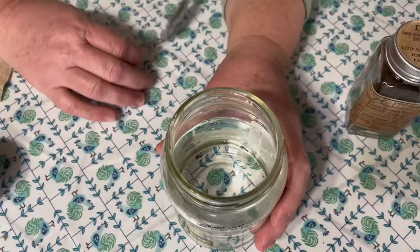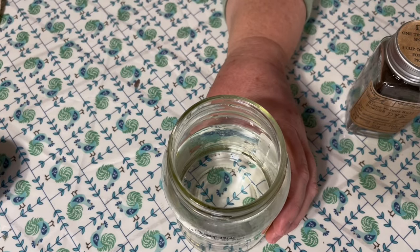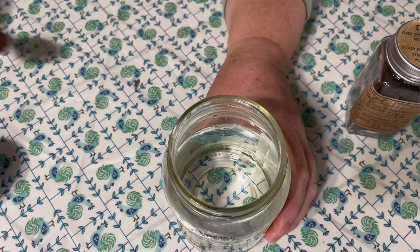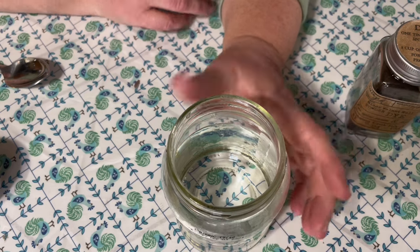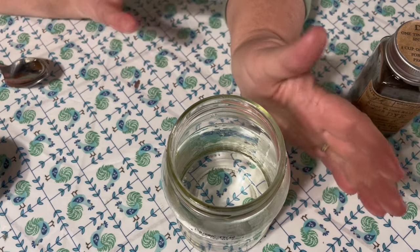Somebody — more than one person — has asked me how I dye my projects, and I do not have a recipe. I just dump whatever looks good, stir it up, and hope for the best, and then I either slather it on with a paintbrush or I dip my project in. So here's how I dye my pillows, my stitches. I apologize because I do not use a recipe — I just kind of dump and add and eyeball it and call it good.